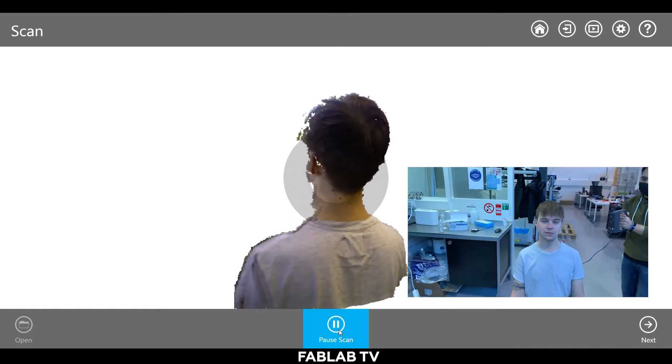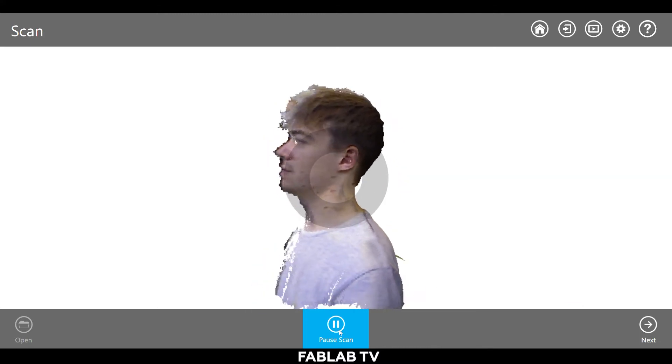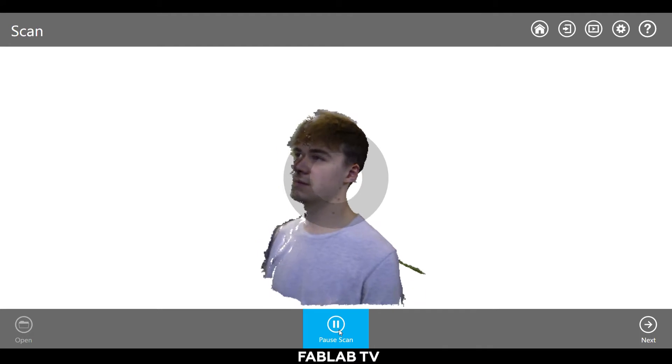The person who is scanning should have a view of the screen at all times for the best result. Move the scanner around the subject and capture the areas which you would need. The captured areas will become visible once captured. Take your time and feel free to start over if you're not satisfied with the result.